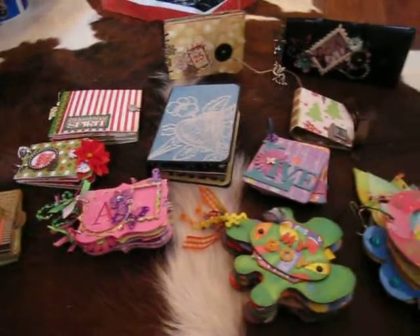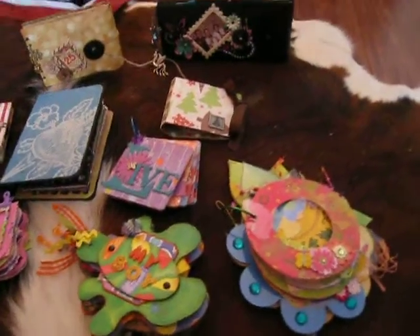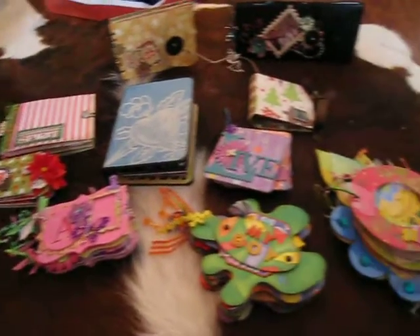Okay everybody, these are my albums, completed albums, for my family members.